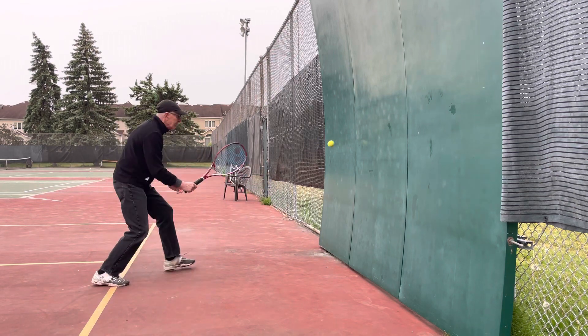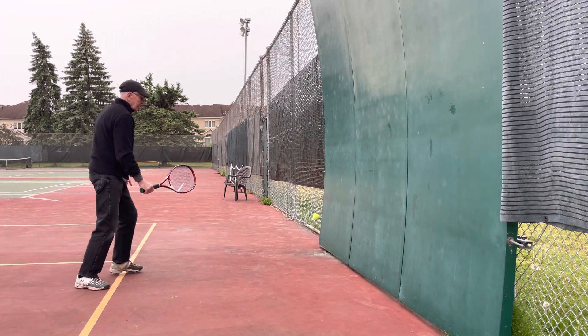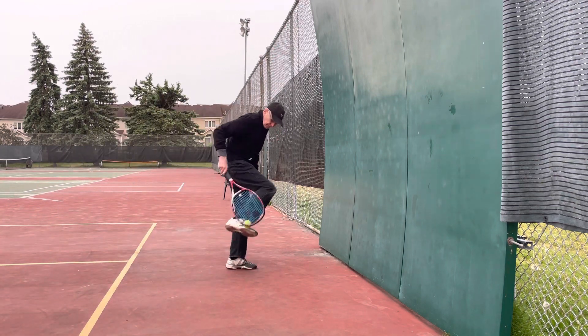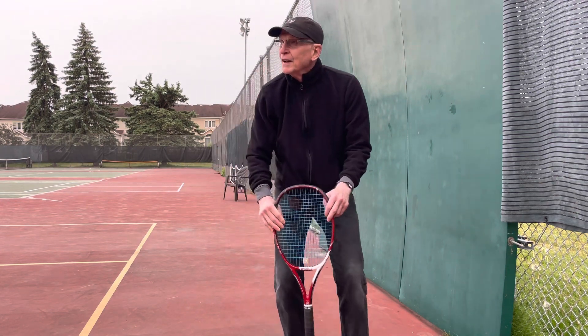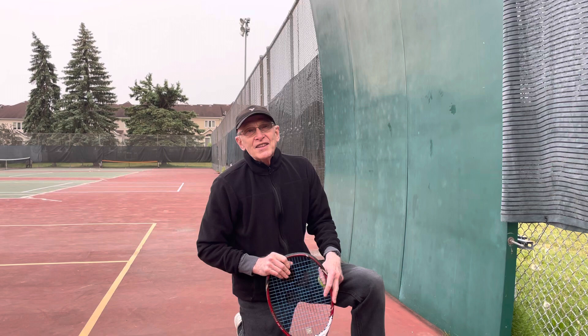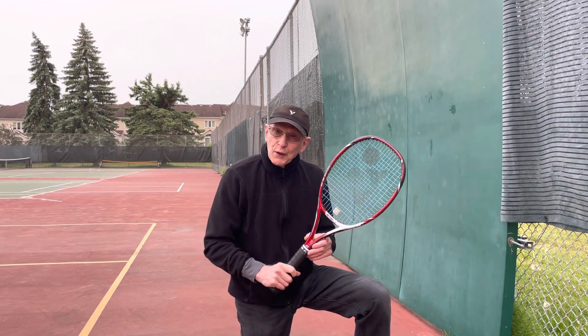Later ball. And you play to ball. You play to your idea. What you're doing to ball. What you're doing to play moment.